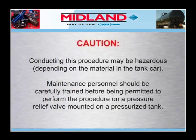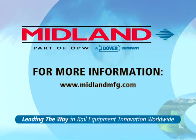CAUTION! Conducting this procedure may be hazardous, depending on the material in the tank car. Maintenance personnel should be carefully trained before being permitted to perform the following procedure on a pressure relief valve mounted on a pressurized tank.